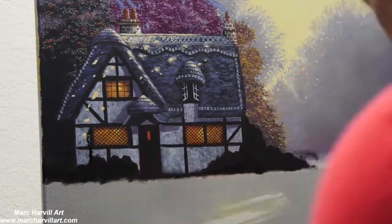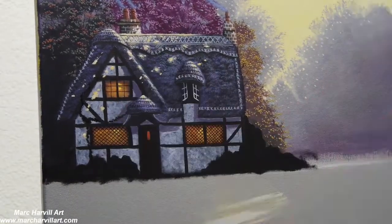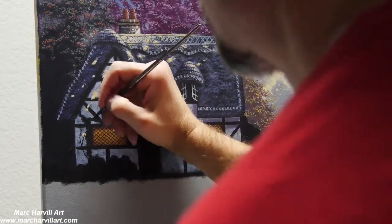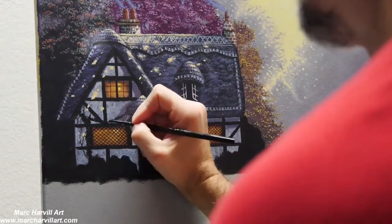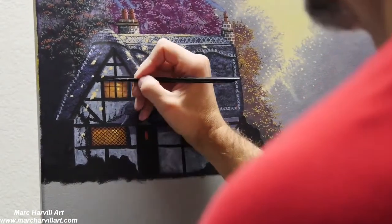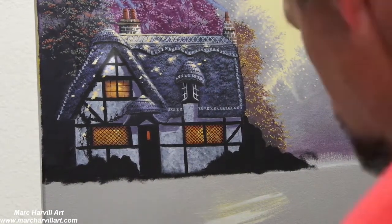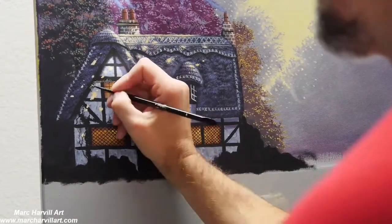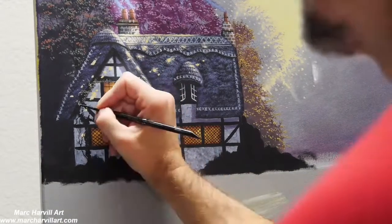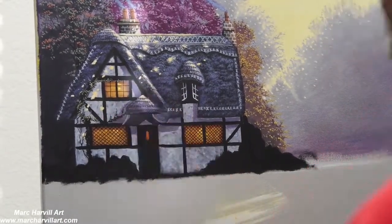Now we're going to start to form some ivy climbing up the building using carbon black, and I used carbon black directly for the little hedges as well. Then I can come back over that with some green — sap green and ultramarine blue mixed to make a nice cool green color that will be more in shadow.